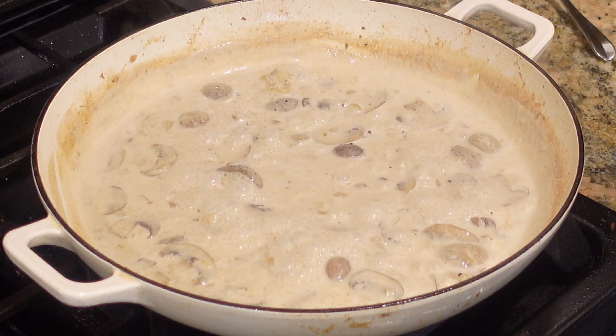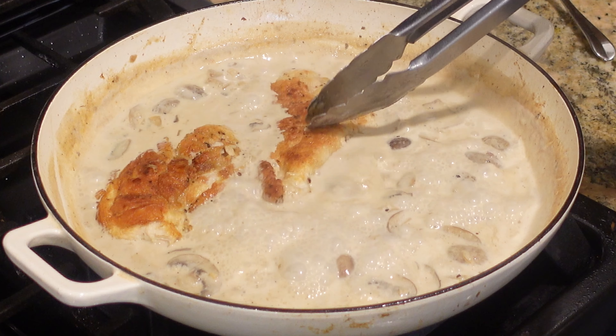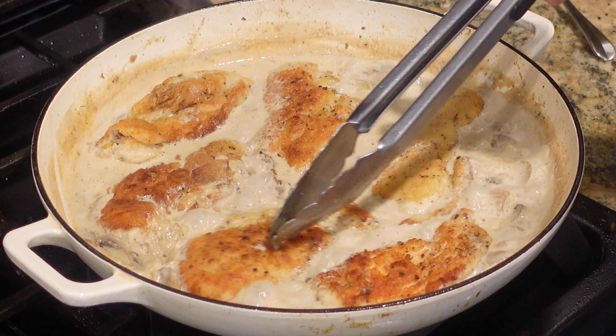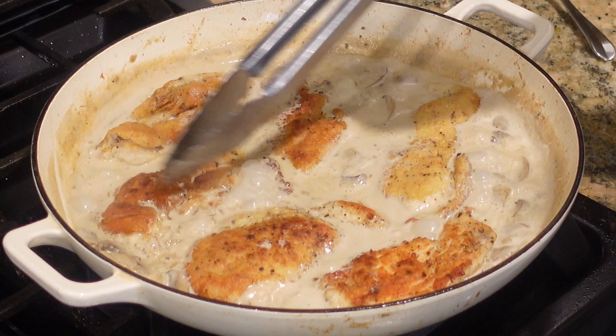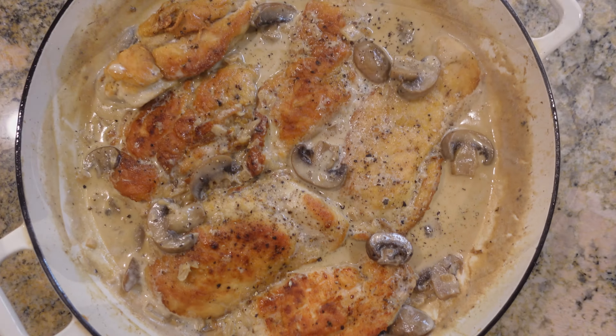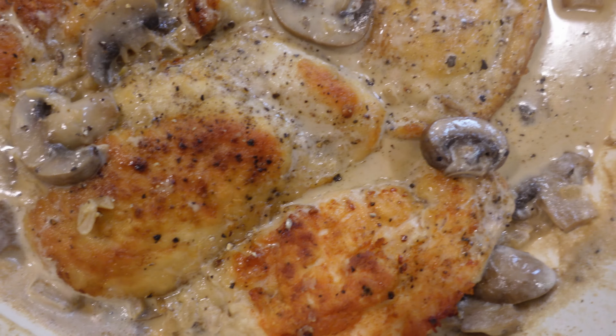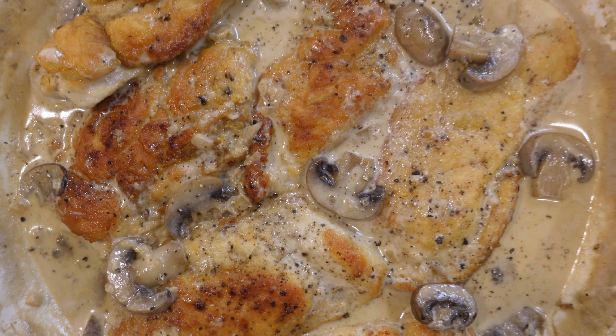It is time to add in our chicken — I'm just going to nestle it in here. Let the chicken get warmed through, and this is ready to serve. I can't wait to do the taste test. Creamy chicken and mushrooms, you guys — this is a restaurant-quality meal with very minimal ingredients.